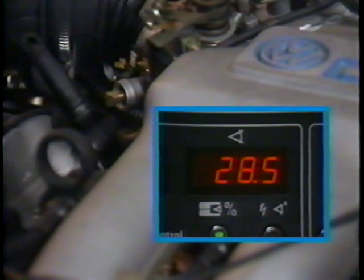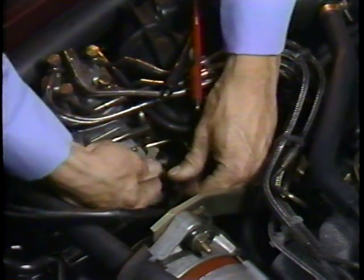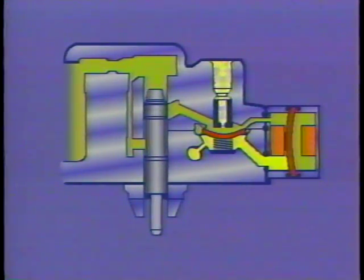And remember, always refer to the repair manual microfiche for the specifications for the car you're working on. Now you're ready to adjust the fuel mixture. Make sure the engine is shut off first. Disconnect the wire from the differential pressure regulator. Connect the adapter and the milliamp meter. You make the adjustment in the same place as you do on CIS cars, but with CIS-E, you make the adjustment electronically. What you're actually doing is you're setting the operating range of the differential pressure regulator.